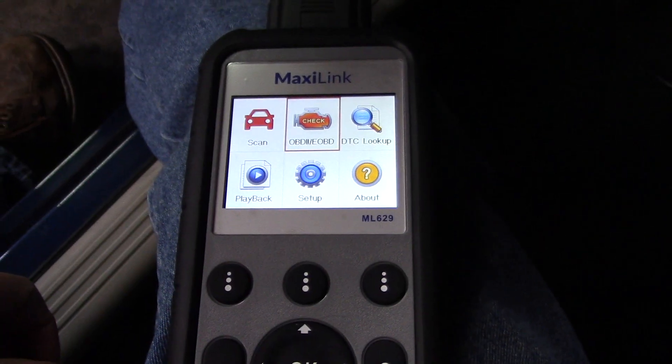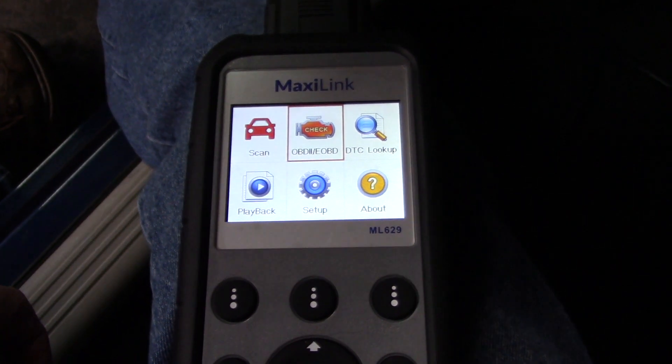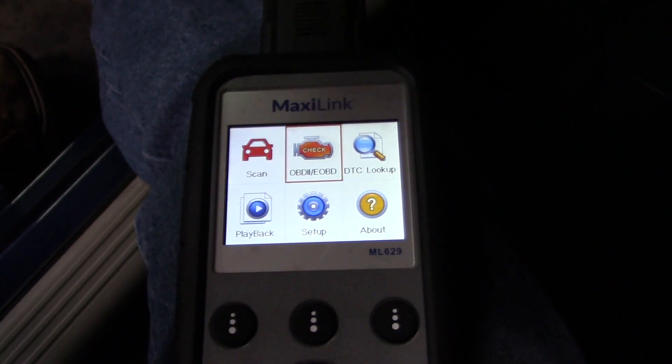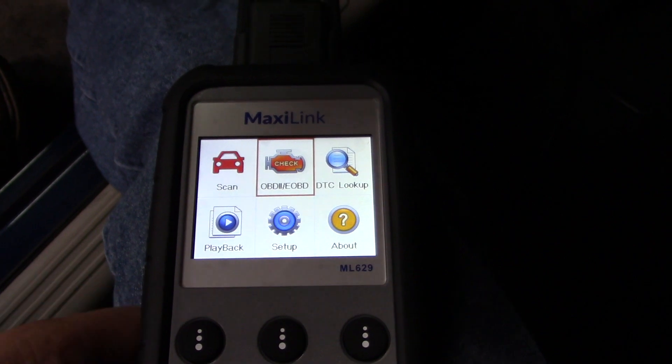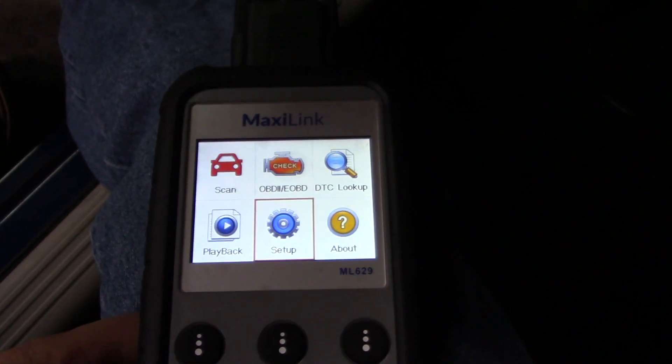Alright guys, we're on my wife's 2005 Dodge Magnum — it's a 5.7 liter. There are no engine codes or anything to show you. The key is not on, but this is connected to the data link connector, which is the power source for this as well.